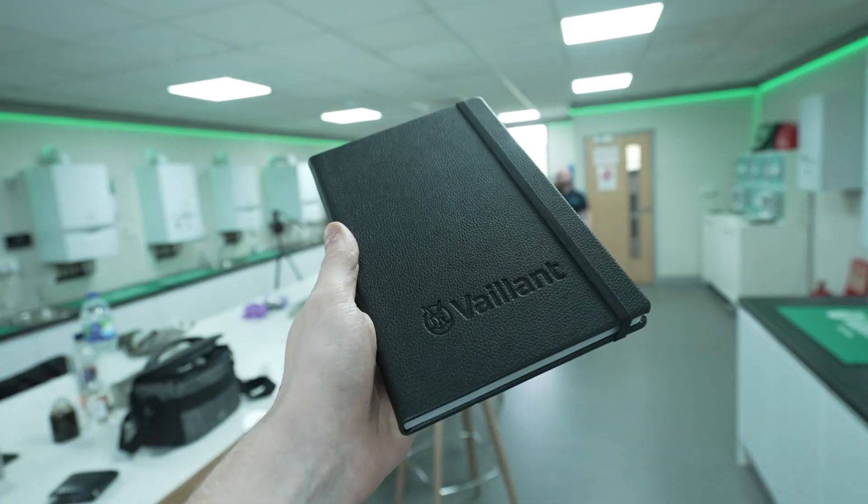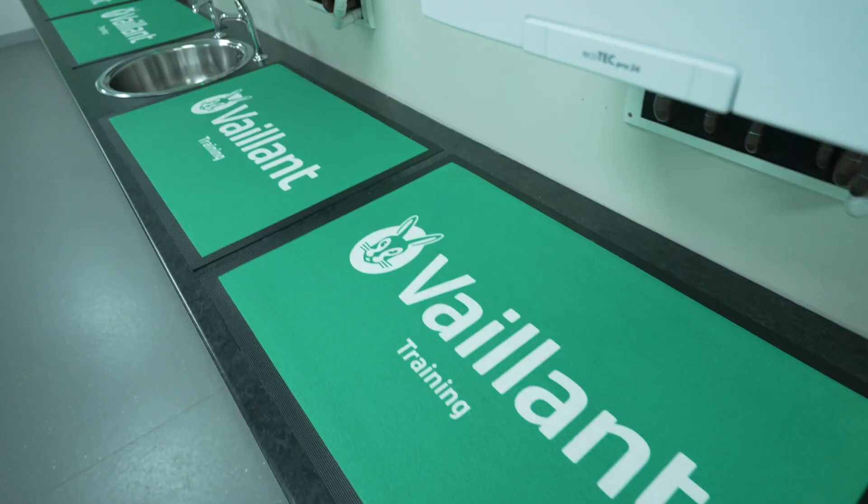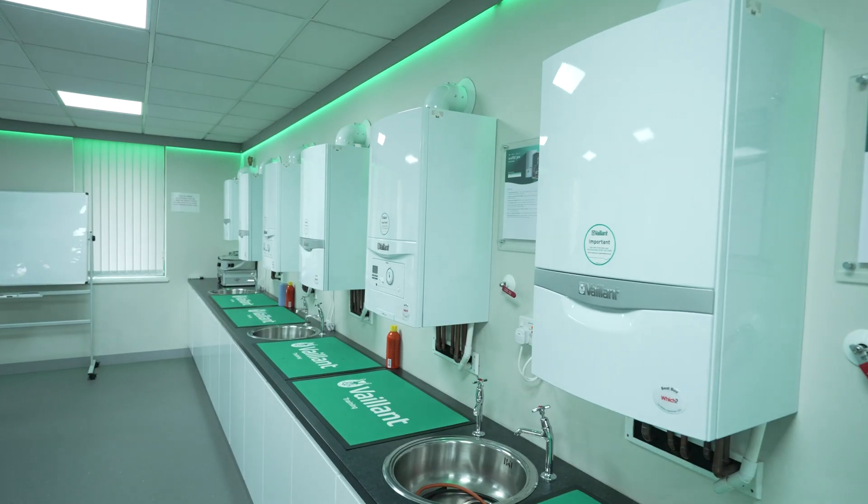We were recently at Vaillant's centre of excellence. If you're looking for a beast — a powerful, quiet, and reliable boiler — the Vaillant EcoTech Plus is for you.